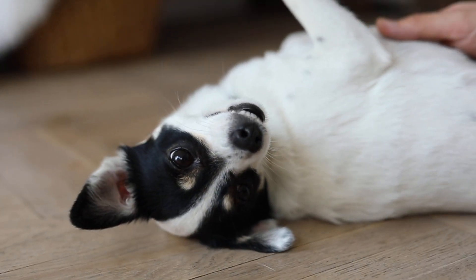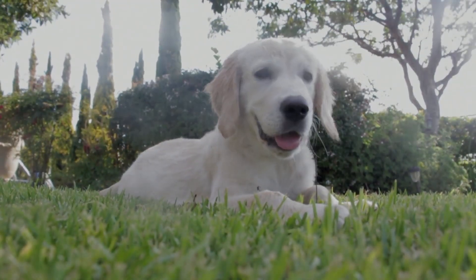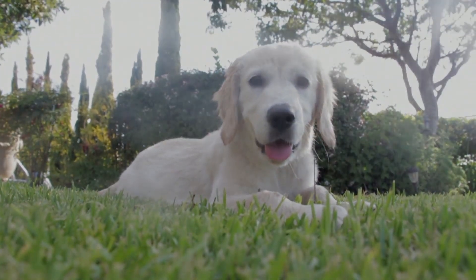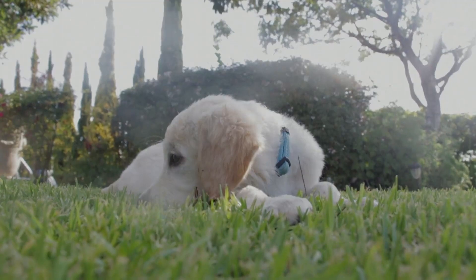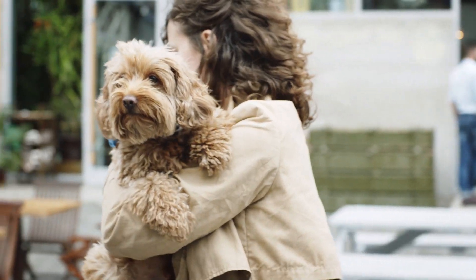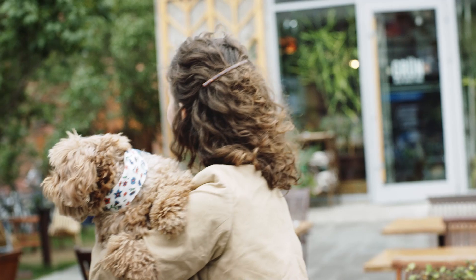Combination brushes: these brushes combine different types of bristles or pins on either side, offering versatility for different parts of your dog's coat. For sizes: small brushes are ideal for small breeds or puppies with delicate coats; medium brushes are suitable for most medium-sized dogs with average coat length; and large brushes are designed for large breeds with thick or long coats that require more coverage per stroke.